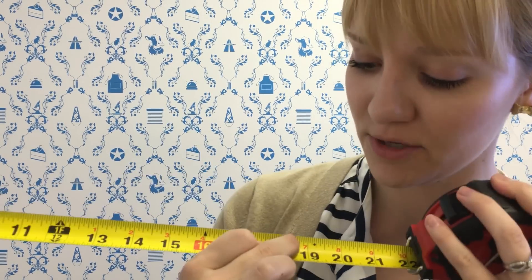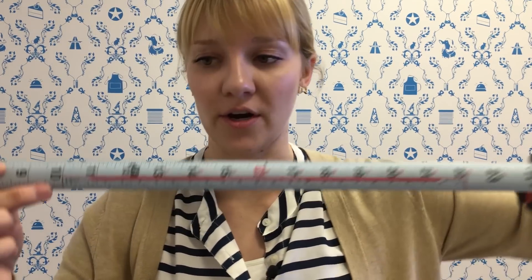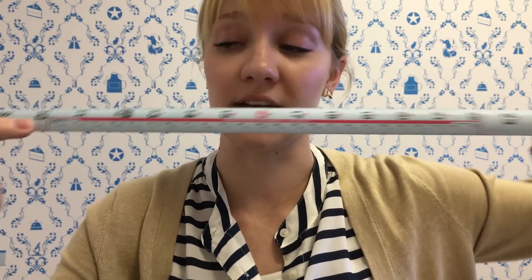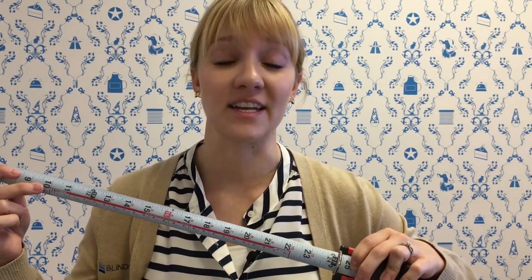Number six: have you ever noticed little black diamonds on your tape measure, a little past 19 inches? These mark the standard spacing of trusses when you're building a roof. Number seven: some tape measures are equipped with an architectural scale on the backside, which allows you to measure blueprints and architectural drawings and get an exact measurement.